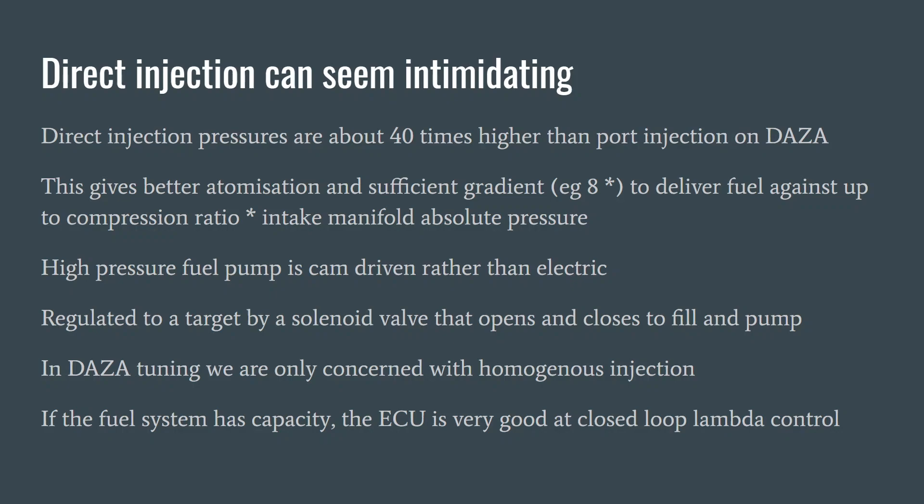With DASA tuning and many other modern direct injection engines, we're only using homogeneous injection — typically running at cruise with a target going under 14.7:1 depending on the fuel. Apart from some warm-up situations, there's no split injection, no lean burn, no stratified charges with miniature combustions in small pockets on top of the piston. So you can really think of it as pretty similar to port injection, just that the injection is delivered into the cylinder.